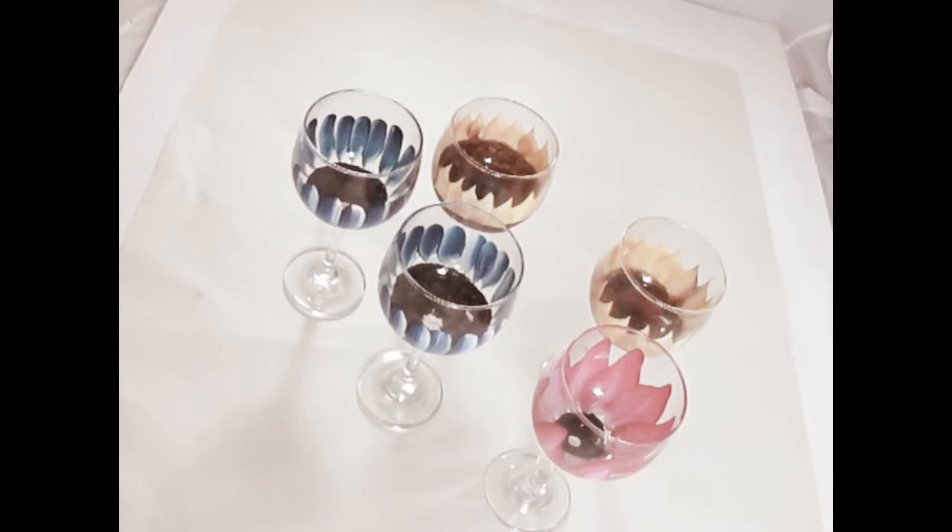Hi there, this is Amy — thanks for stopping by tonight. I'm going to be demonstrating how I add leaves to my wine glasses that I've painted, where you look on the inside of the flower and you're doing like reverse painting. These are glasses that I've actually done videos on and shown you simple, quick glasses to make that would be easy for just about anybody. Now I'm going to go back in and add some leaves to each one of the glasses.